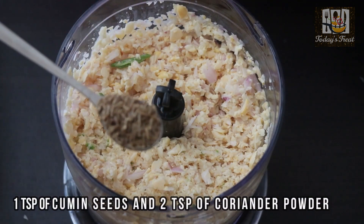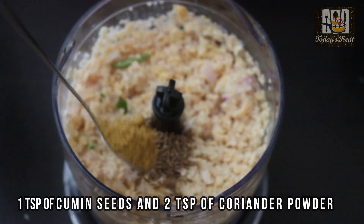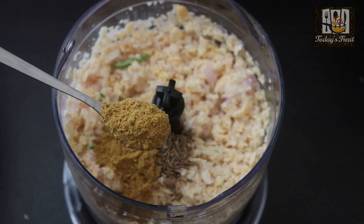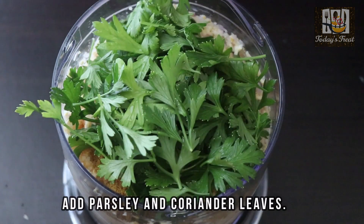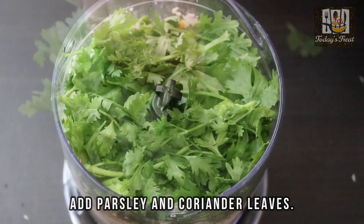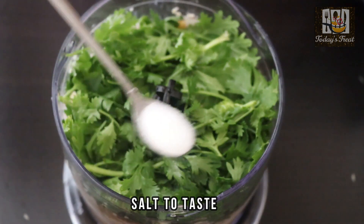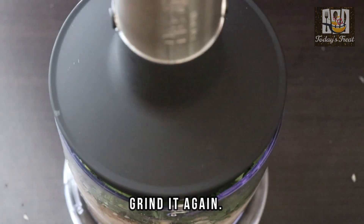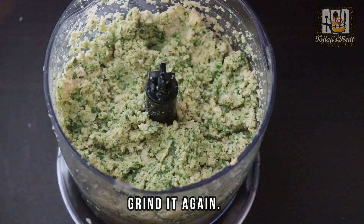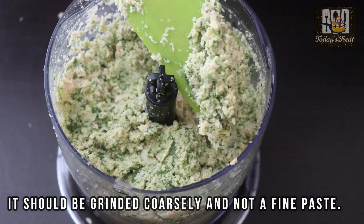Add 1 teaspoon of green sauce in the pan. Add 2 teaspoons of ginger in the pan. Add parsley and olive oil. Add the paste in the pan.